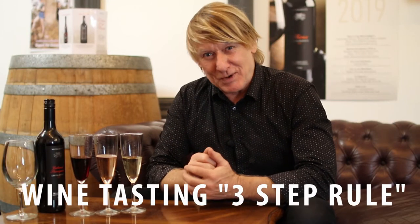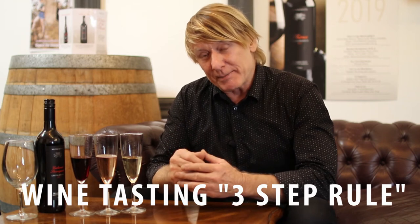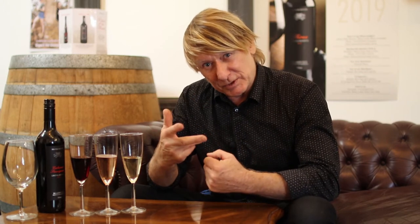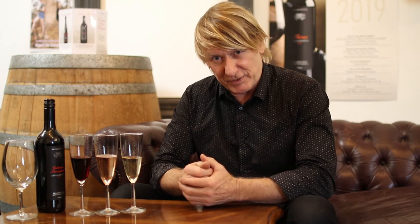We all want to be experts at wine tasting and it is a complicated process, but I can simplify it using my three-by-three rule. We look at three attributes of the wine and break each of those down to a further three attributes. Simply speaking, we look at the wine, we smell the wine, and we taste the wine, and from that we can make up a whole lot of conclusions about the wine itself.